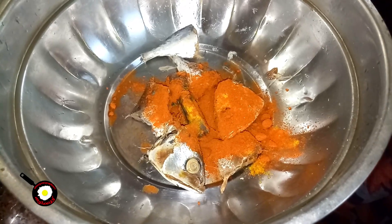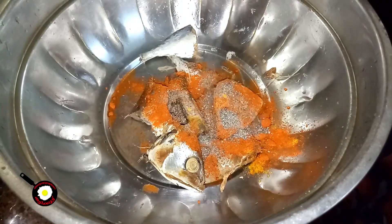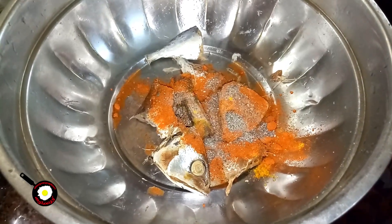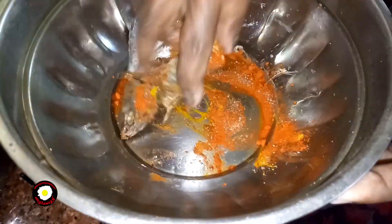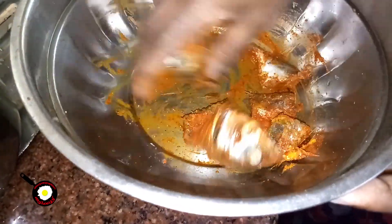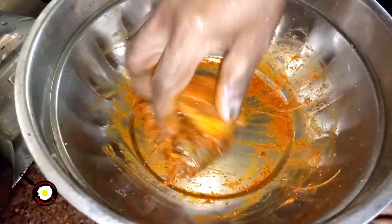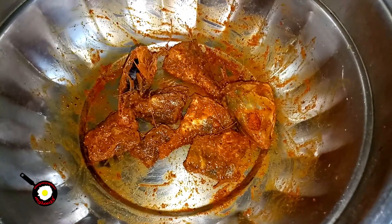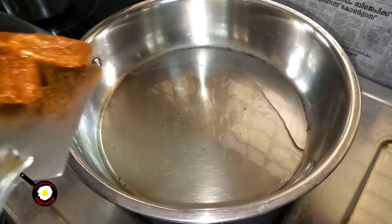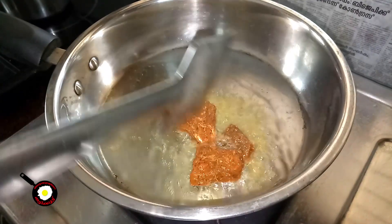Take a look in the pan. Add a little bit of oil. Now I'm going to cook this.